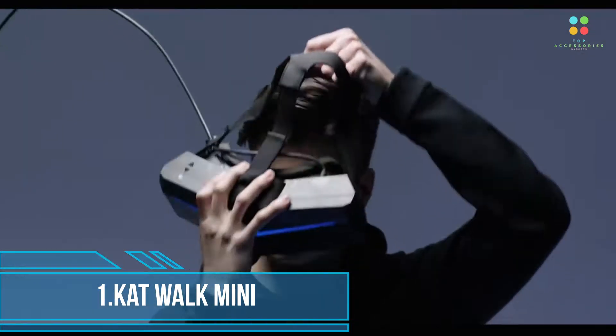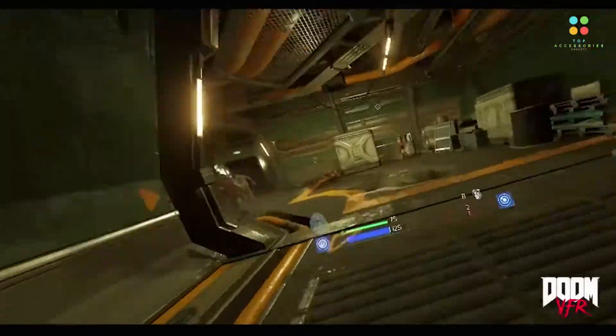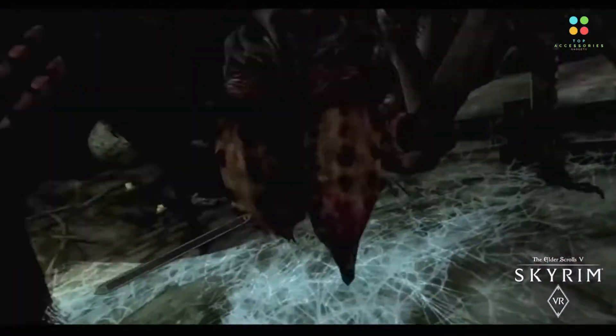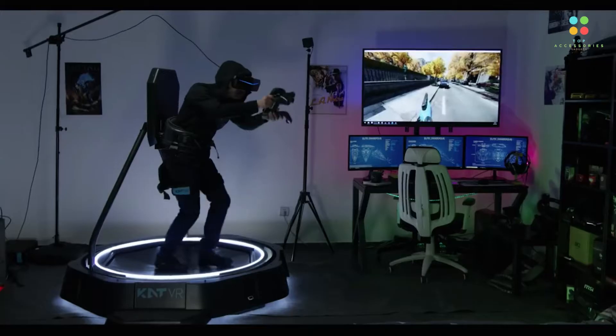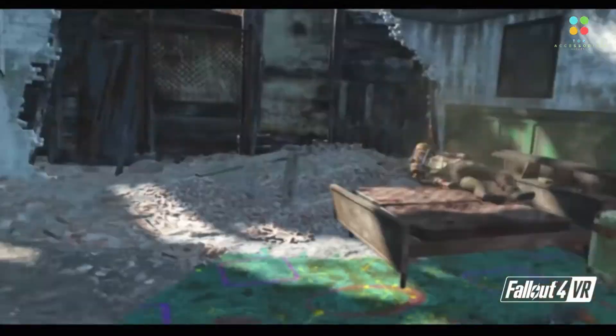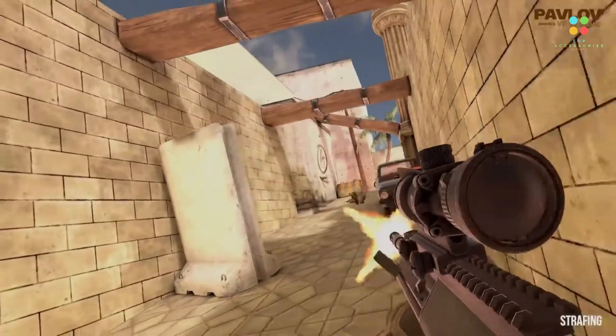First is Catwalk Mini. It comes in a smaller and lighter design, allowing it to fit in even the smallest rooms. Its unrestrictive design allows you to perform a wide variety of actions safely and smoothly — freely turn around, walk, run, sprint, strafe, and walk backward, crouch, or even get down to take cover or pick items up.